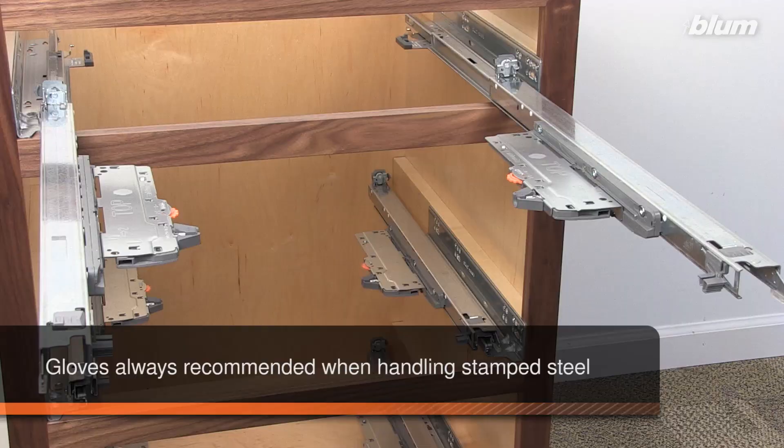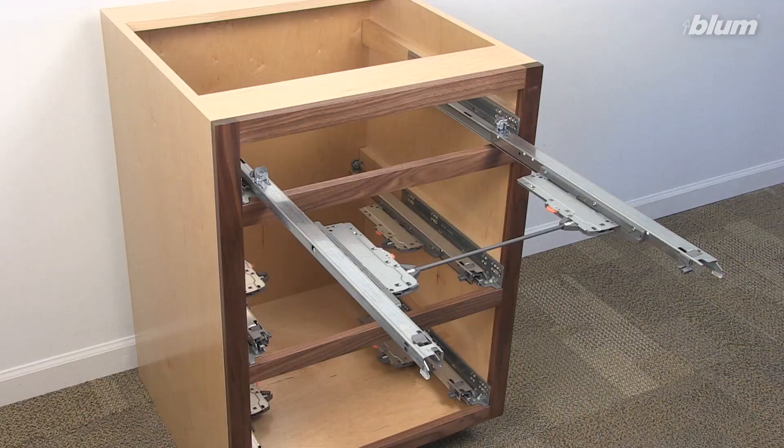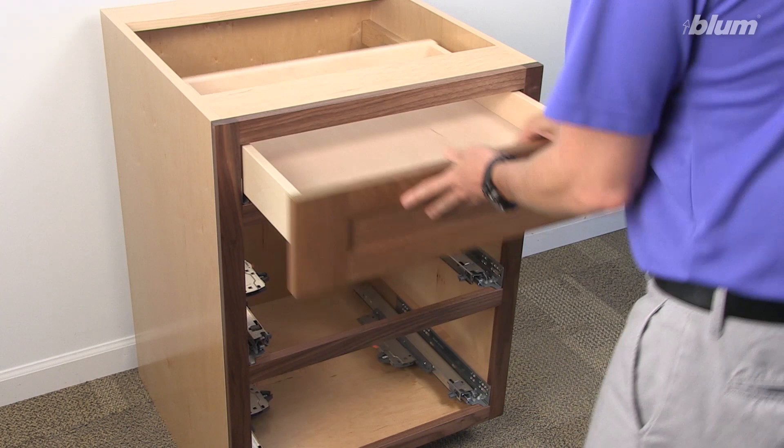Next, reinstall the synchronization rods. Please refer to the TipOn BlueMotion synchronization rod video linked to earlier. Final drawer front adjustments can be made as needed.